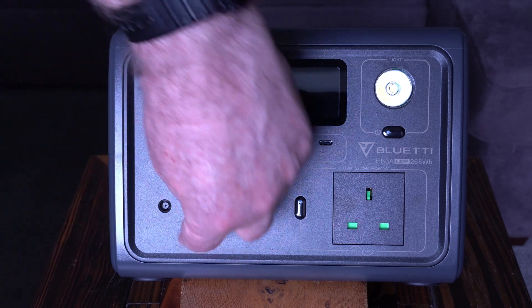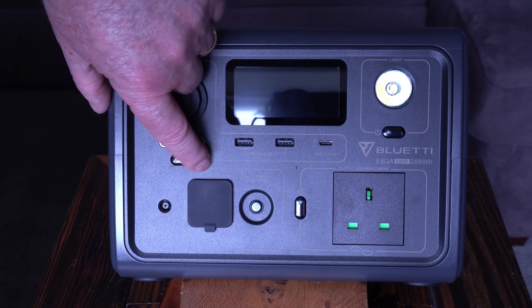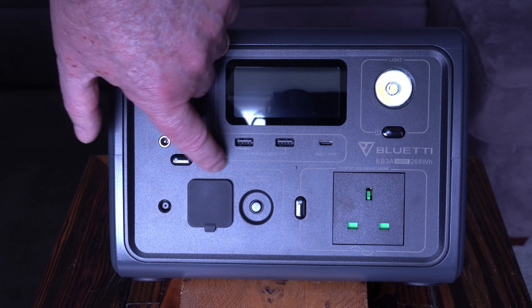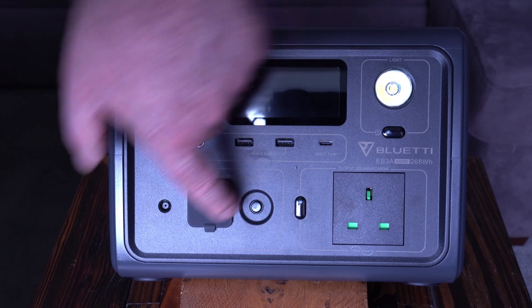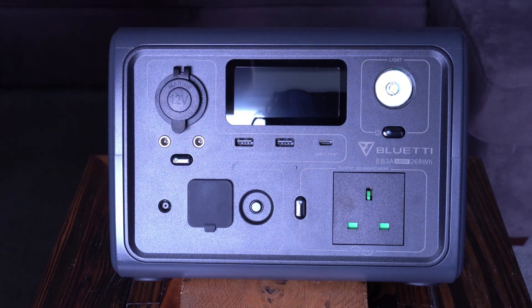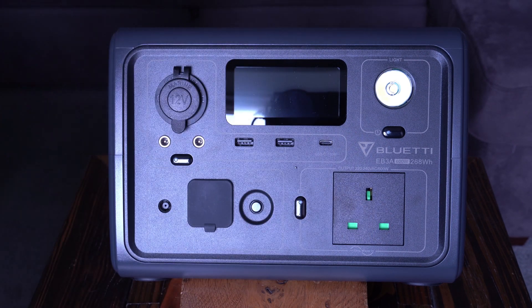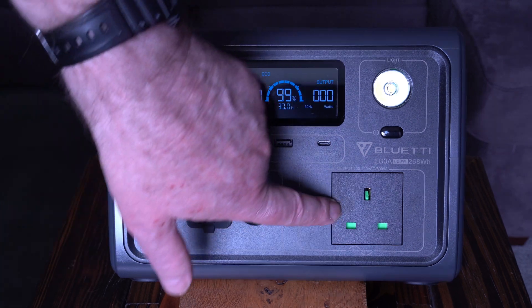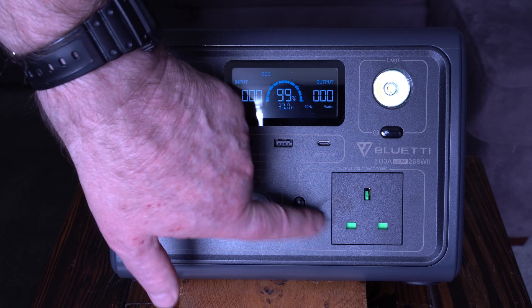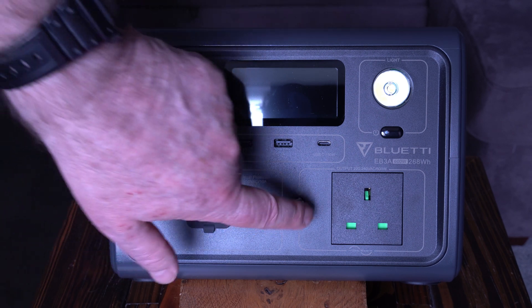This is where you connect the unit to the mains — the IEC power cord goes in there — at 220 to 240 volts AC, 4 amps maximum. There's also a current protection reset: rated at 250 volts 10 amps, so if you exceed 10 amps on the AC outlet this will trip and you can reset it with this button.